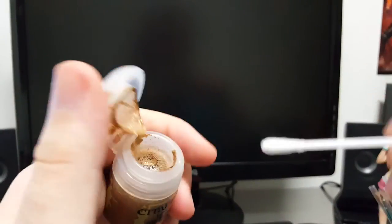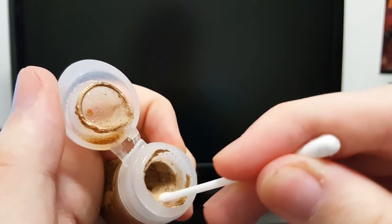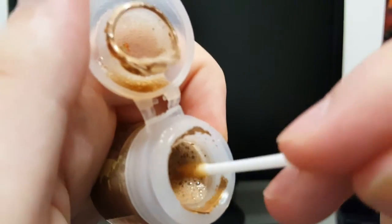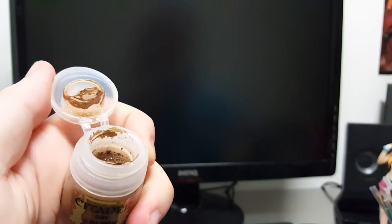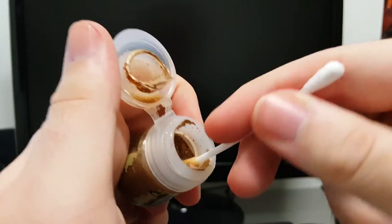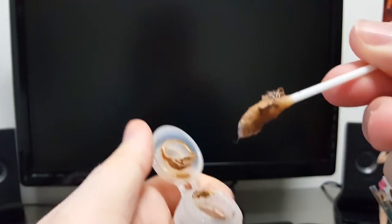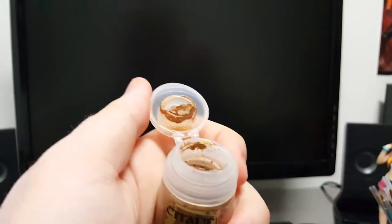I thought dry paints were just regular paints with more pigments, but oh god — you don't know how bad it smells, holy shit. I'm guessing this means the paint is dead.